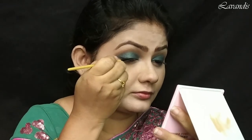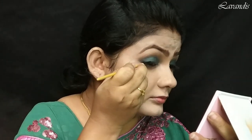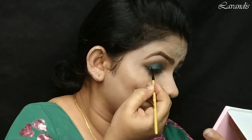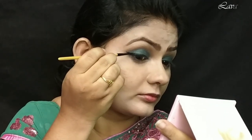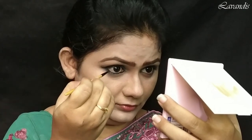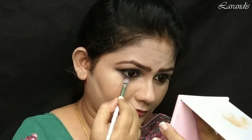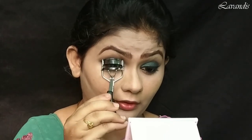For eyeliner, I'm going to use this Music Flower gel eyeliner with a pencil brush or eyeliner brush. I'm going with a slight winged eyeliner for this look — that will pop up my eyes. Using the same gel eyeliner I'm going to tight-line my waterline, both lower and upper. To make sure there are no harsh lines, I'm going to smoke it out with a flat brush.